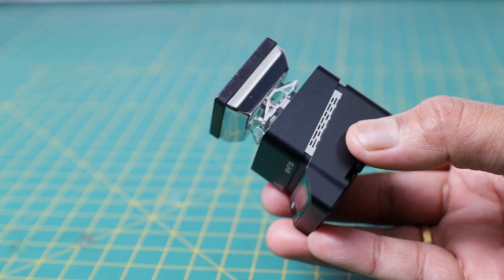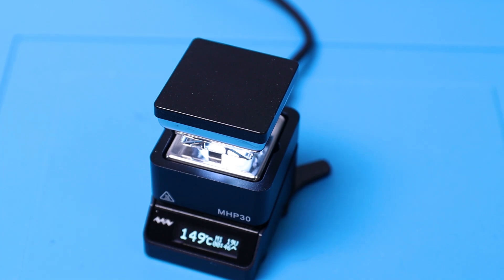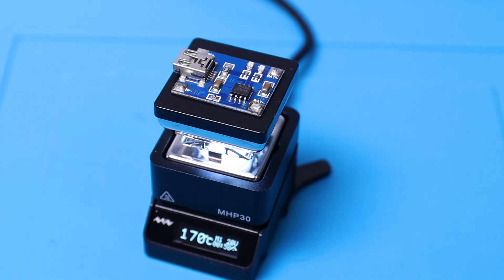Hi guys, welcome back to my YouTube channel Open Green Energy. In this video I am going to review the MHP30 Ultra Compact Hot Plate Preheater by Miniware.